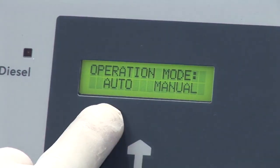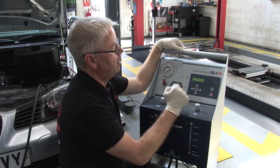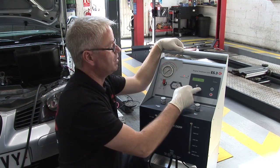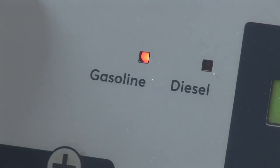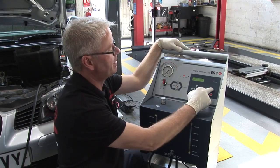We get the option of auto or manual — we're going to go for manual. The next menu screen shows gasoline and diesel, which we can easily change using that button. We've got gasoline highlighted and that's confirmed with the LED next to gasoline, so we can enter that.